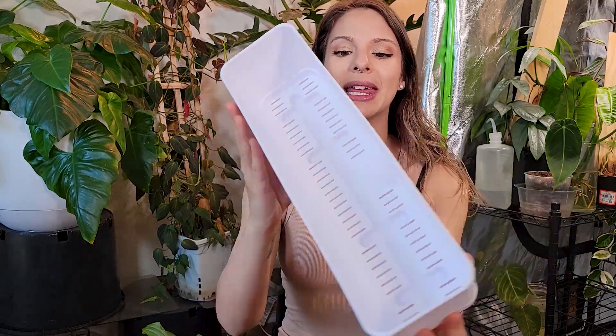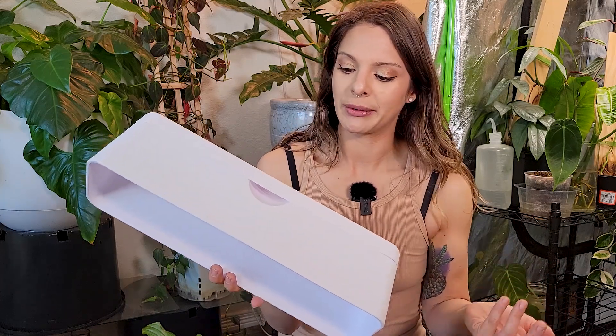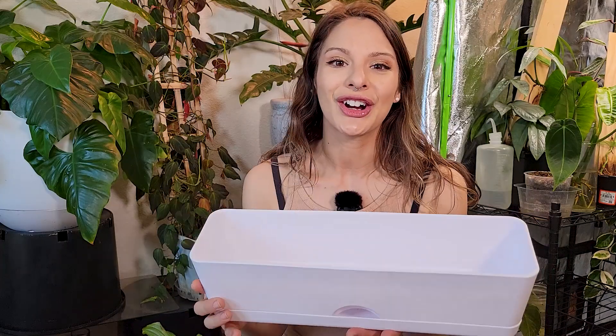Hey guys, welcome back. I found these long planter boxes thanks to you guys. So today we are finally going to be potting up three of my creepy crawling philodendron, because three planters are as many as I could find, at least in this white color. These guys I found at Target, and thanks to one of you lovely people who watch and comment on my video.